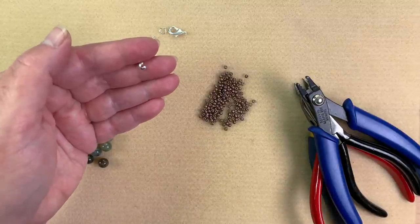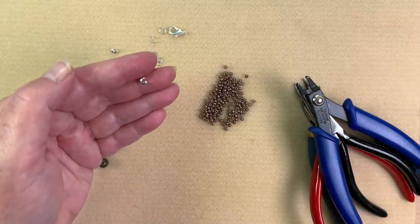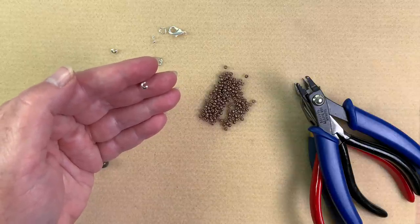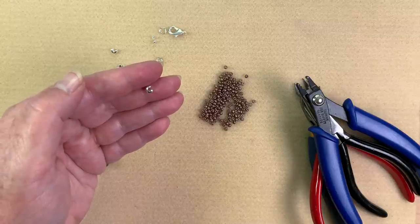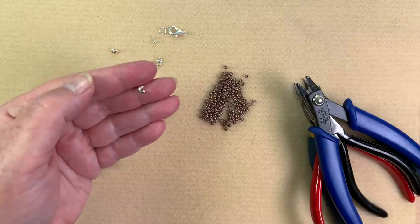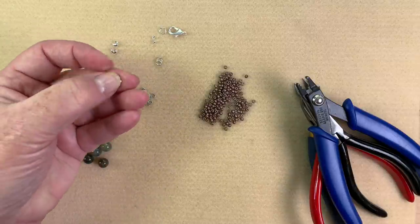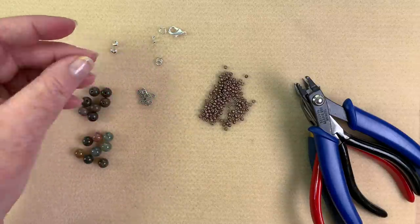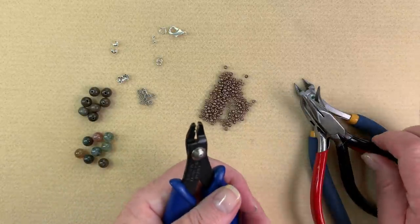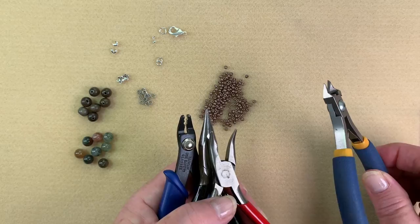We're also going to be using a closed ring and crimp covers. I get a lot of requests asking how to use these properly. On a crimp cover you get what you pay for — the inexpensive ones do work but you have to manhandle them a little bit. The more expensive ones are a lot easier to work with. We also have a little set of small bead caps. For tools today we're going to be using our crimping tool, a set of pliers, bent chain nose pliers, and a cutter. That's about it, so let's get started.